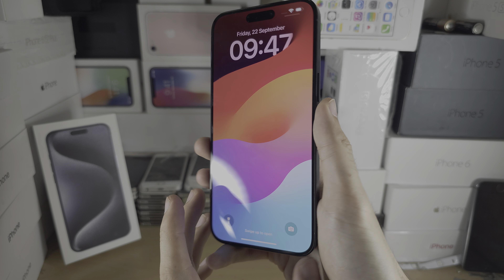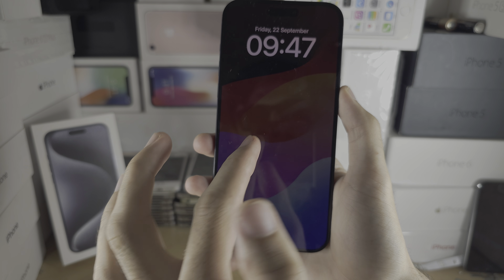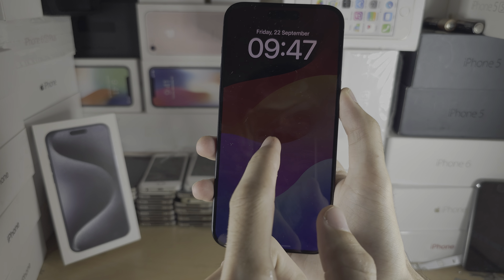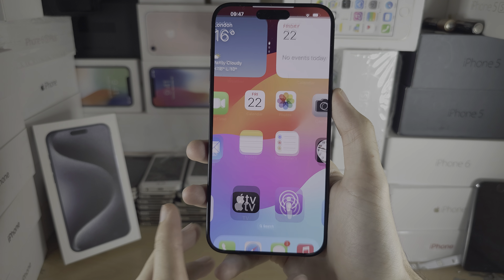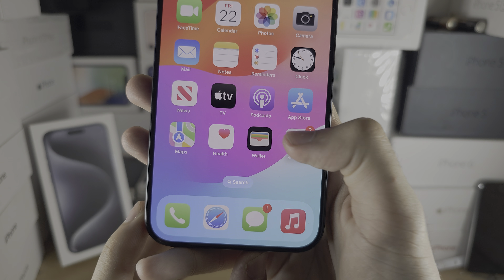Welcome everyone. You've got the iPhone 15 Pro Max and when you try to lock the device you can see it's not locking, it's not sleeping. To fix this, the first step is to open up your Settings.